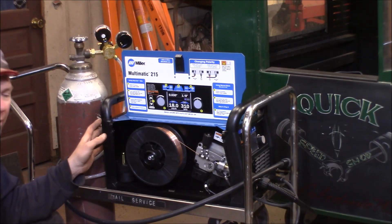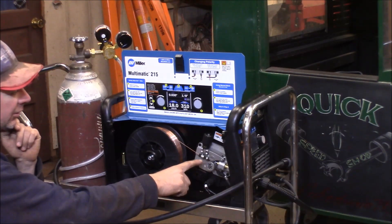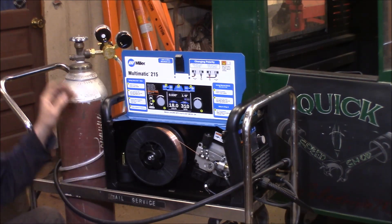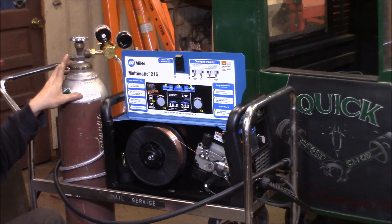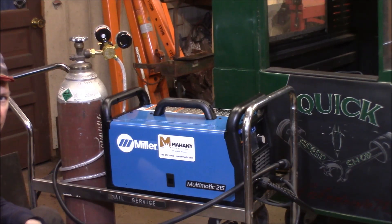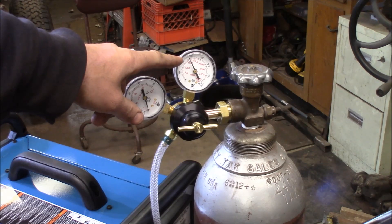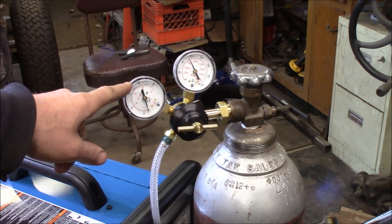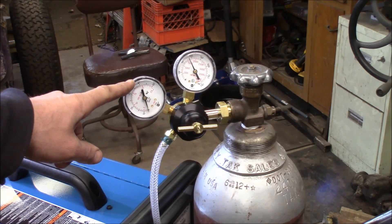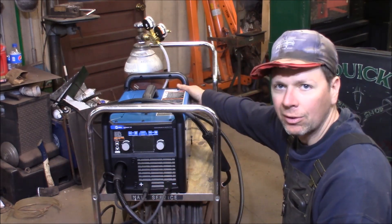I've set the welder up on my welding cart — it's a lot lighter than my old transformer machine. I've loaded the 10-pound spool of 30-thousandths wire, fed it through the wire feeder into the gun, and installed the 30-thousandths tip. I've also hooked up my gas; the bottle has about 1,600 PSI left. There's no gas flowing to the regulator yet because I haven't turned the machine on. Let's spin around to the front, turn the machine on, then come back to set the gas pressure to about 30 on the gauge.